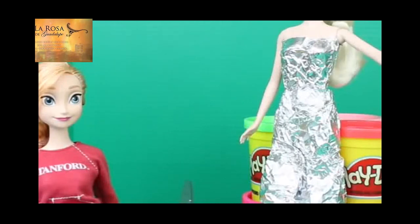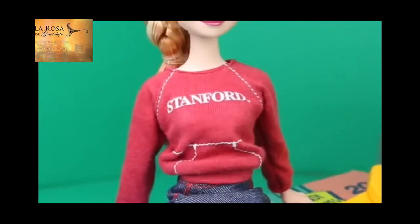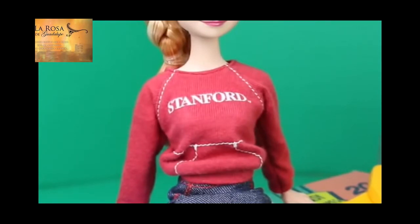Hello, Disney Cart Toys here, and today I'm going to make a foil dress for Princess Anna. I made a foil dress for Elsa on my husband's Toys Review Toys channel, and I figured I'd make one for Anna, too. To make the foil dress, all you need is some aluminum foil, scissors, and a Barbie doll.